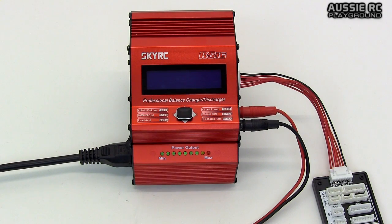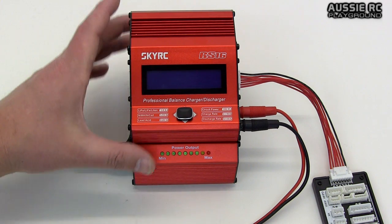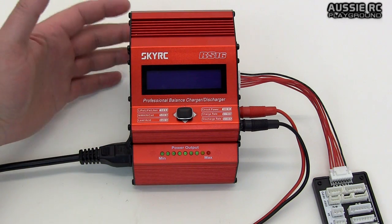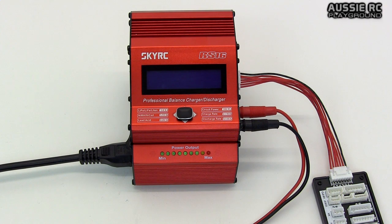Hey guys, Vas here from Aussie RC Playground. Today I'm going to do a quick video to show you some of the features of the SkyRC RS-16 charger. This is both a charger and power supply that you buy separately. They are designed to integrate with each other, giving you a very small footprint rather than having a huge separate power supply to the side of the charger.